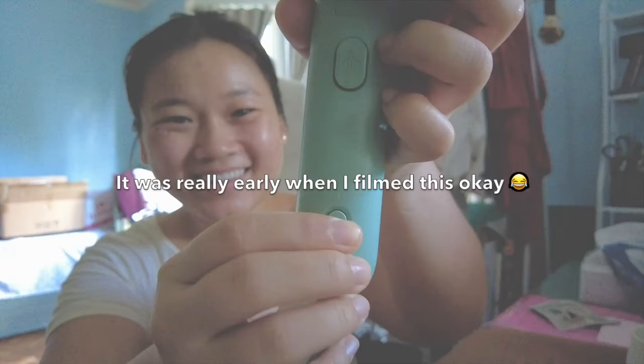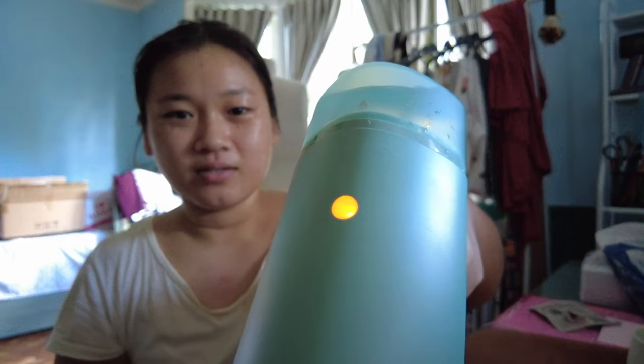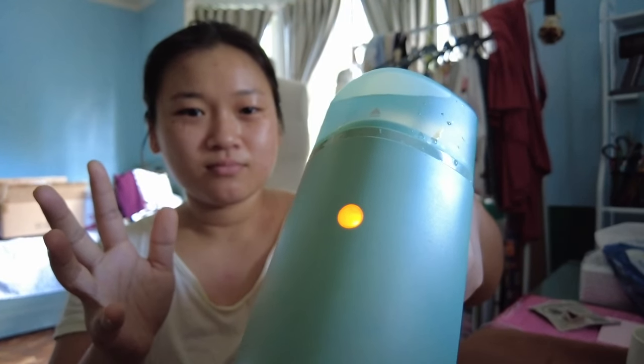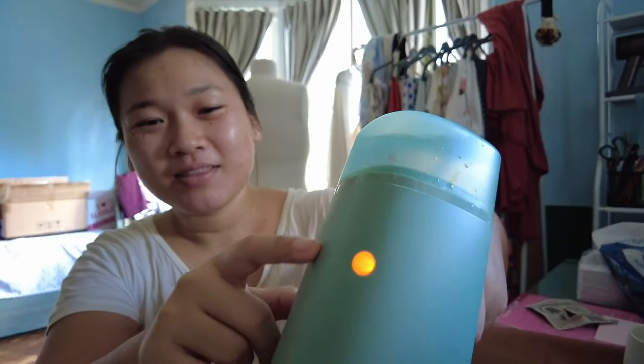Here on the front you'll have to turn on the on button. For the next couple of seconds I wanted to keep this part uncut because I wanted to show you exactly how long it takes for this machine to heat up — it's actually very fast. You'll see on the top that the light will turn on.